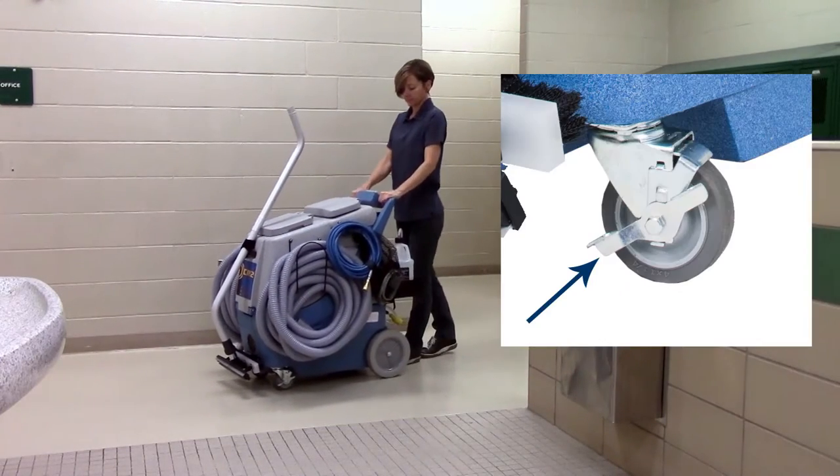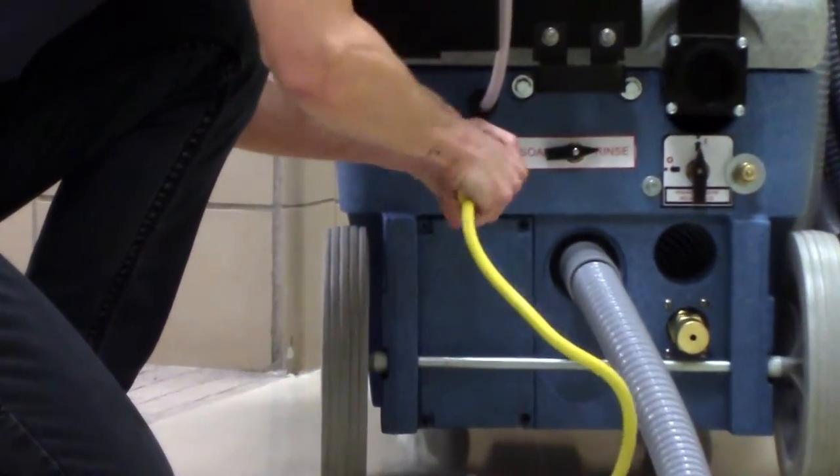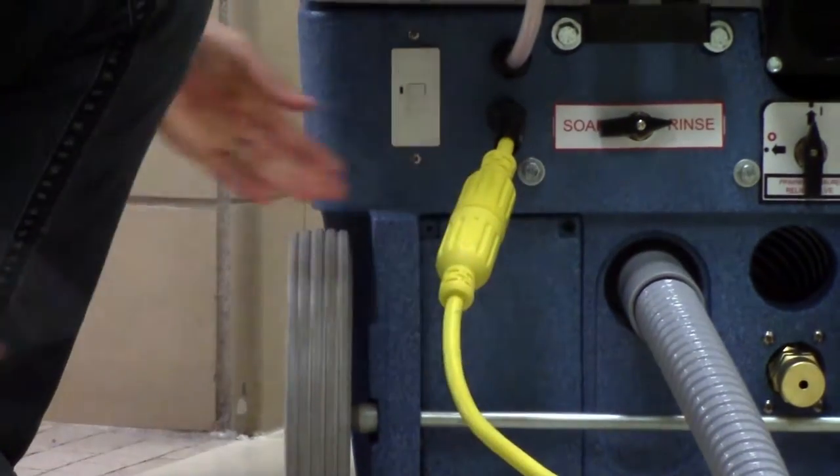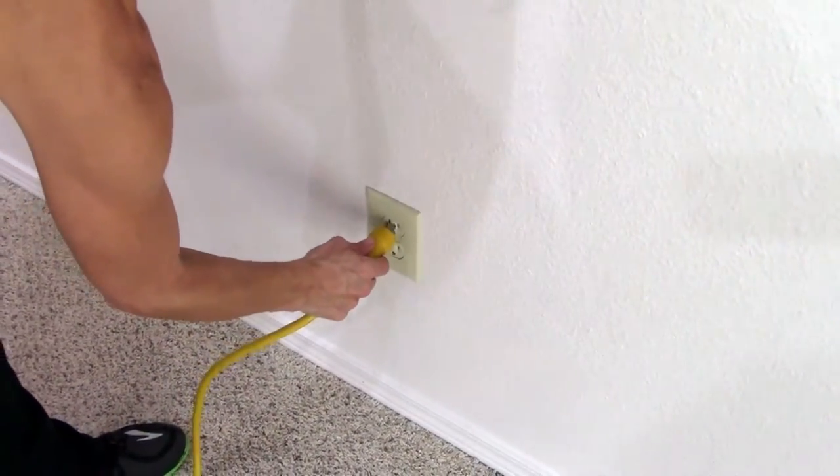Use the locking front casters to secure the machine. Connect the removable 50-foot twist lock power cord to the CR2 and plug the other end into an outlet that is preferably outside the restroom or away from the area to be cleaned.